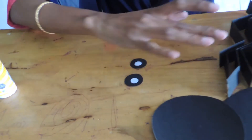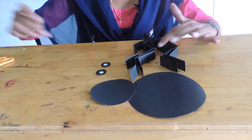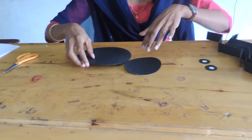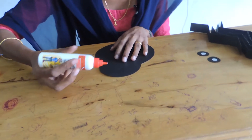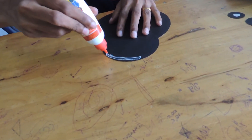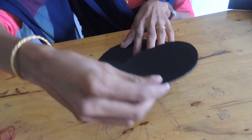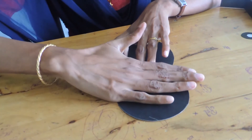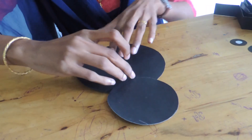Now we have all the parts of the spider. Let's join all the parts together. Take the circles — take the smaller circle, apply gum on one side of it, and stick it on top of the bigger circle. Press it nicely. Now we have the head and body part.